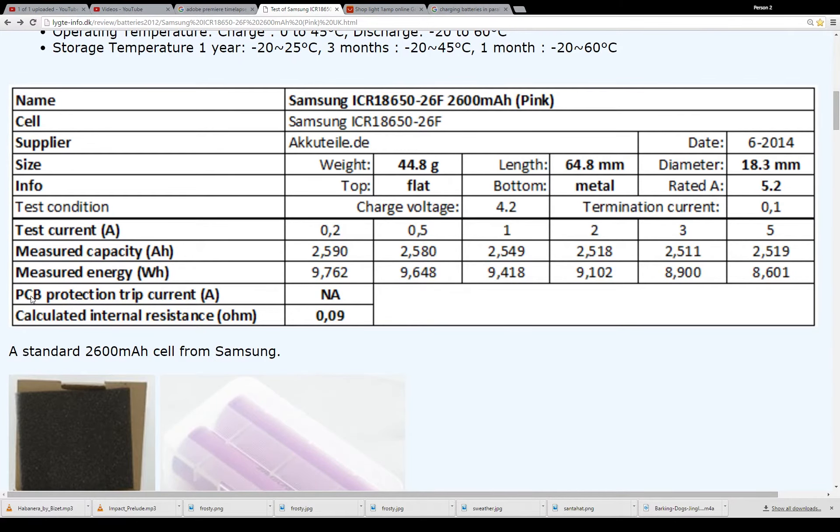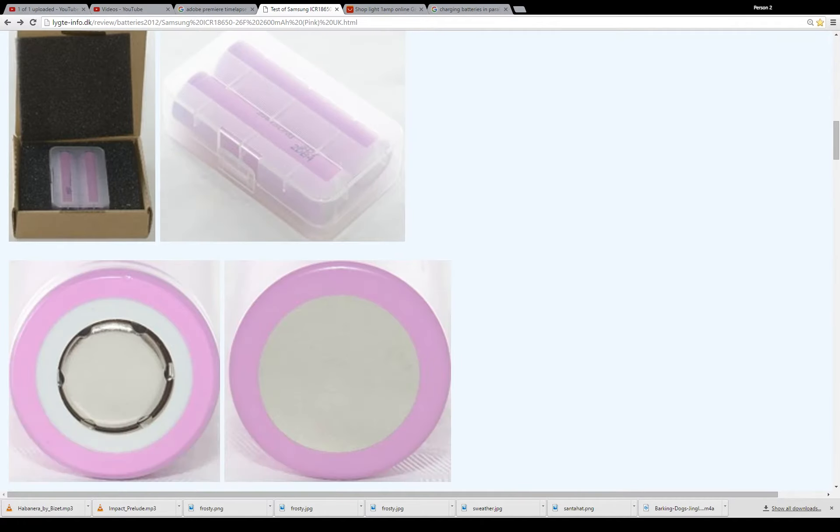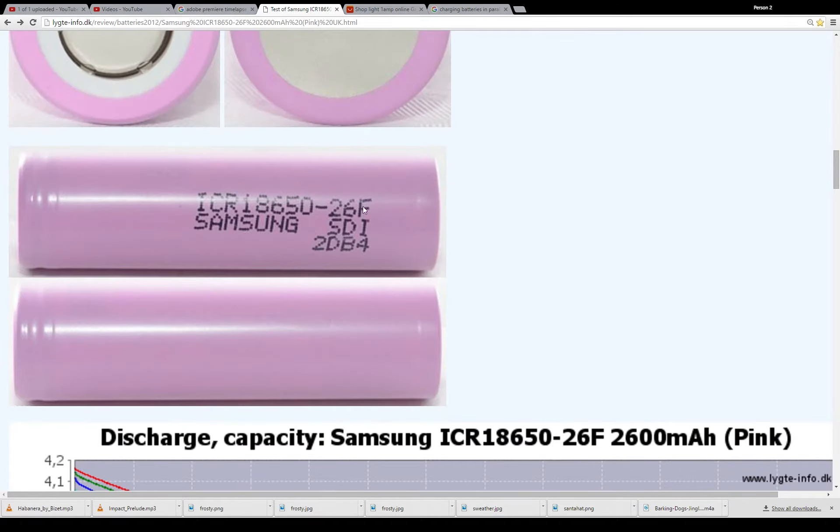There's no protection circuit in this battery. There's a picture showing the top — it's got the button top. The F and the FM variants, I believe, are identical in terms of capacity.